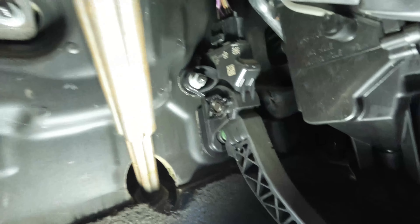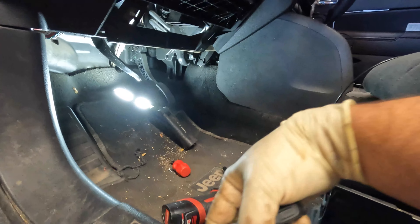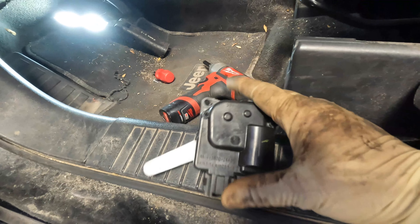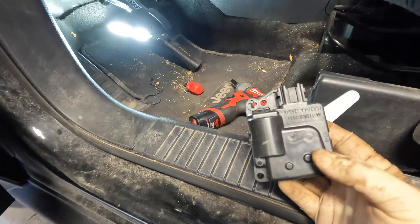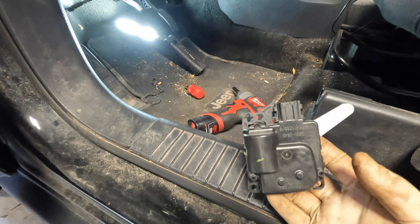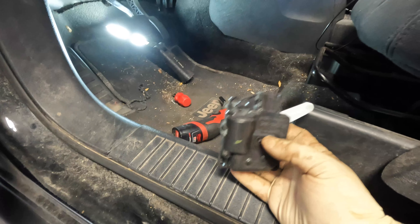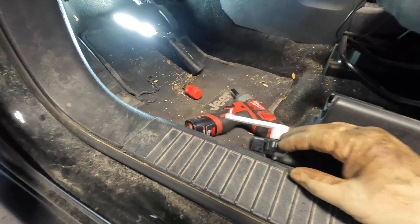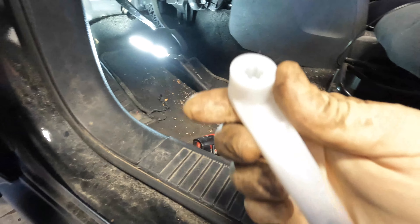I went ahead and removed my actuator. I'm going to position the camera so you can see where it bolts up. Mine actually only had two screws — I couldn't find the third. This is the actual motor itself. It had the one down here and the one up on top; the third one was missing — I don't know if someone replaced this before and missed putting in that third screw. So if you're doing this, there may be a third screw or there may not. Use a mirror to look in there or just feel around for it.